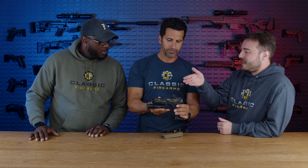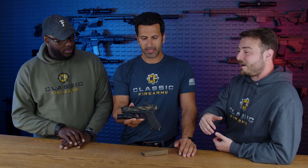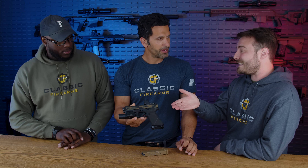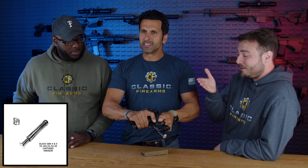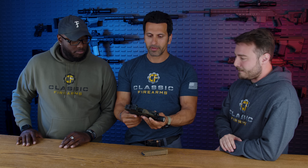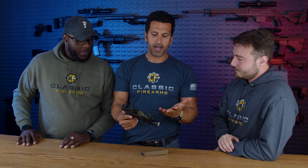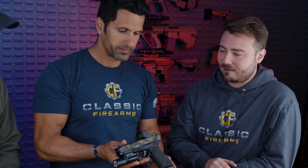The slide is so smooth. At IWA 2023 a guy from DPM — a recoil spring company — approached me. I was skeptical at first, because everyone tricks out their Glock to the point where it doesn't function reliably with regular ammo. But their captured recoil spring is amazing — smooth and reliable. I've got about 1,500 to 2,000 rounds through this.